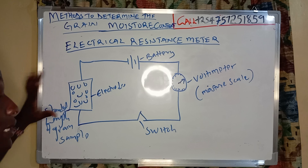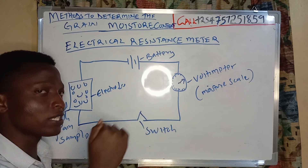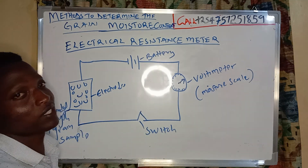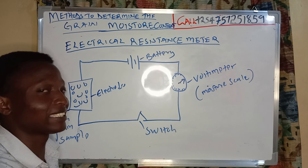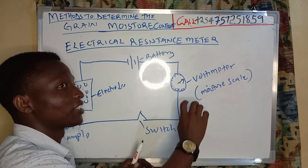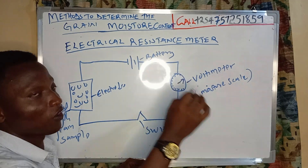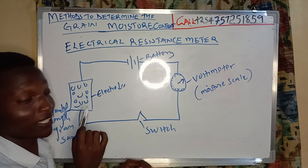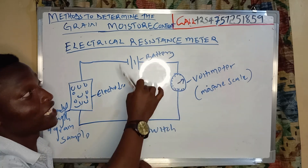When the grains act as electrodes and lose moisture, because water is a good conductor of electricity, the moment they lose water the meter will read a smaller number of electrical units. They will come to a point where the scale becomes stable, and that stable reading will be my moisture content of the grain placed in my sample strand.